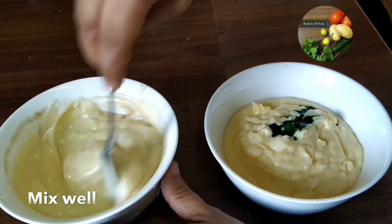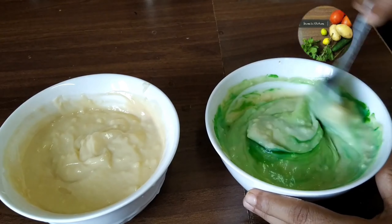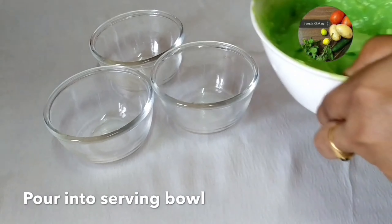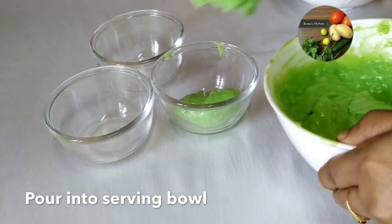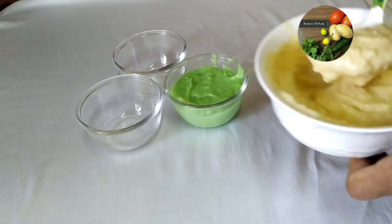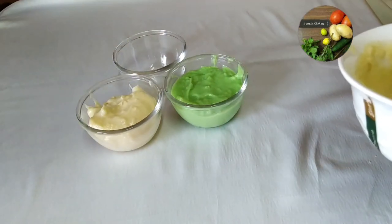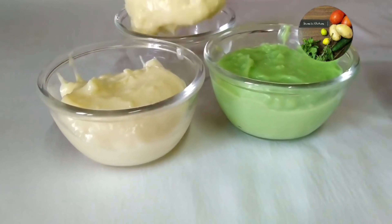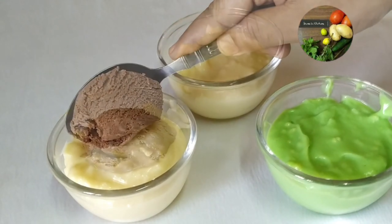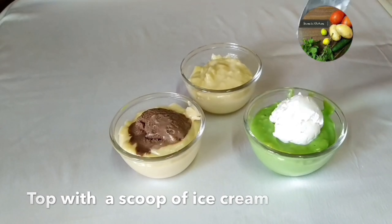I will add 2 baking powder. We are ready to add 1 tablespoon of vanilla essence. We are going to serve this one with vanilla custard. We will mix the chocolate syrup with vanilla custard. This is a good taste. We are going to serve this one with ice cream.